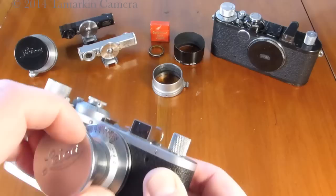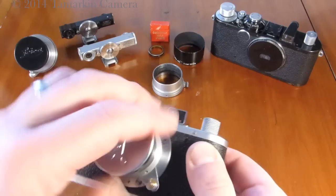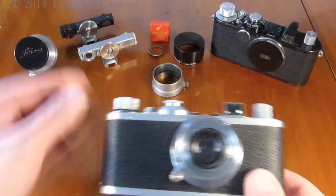One of the lenses that would have been delivered with this camera would be the 50mm Elmar f3.5, and we have one here calibrated in feet — some are calibrated in meters. This one has an original silver chrome lens cap.